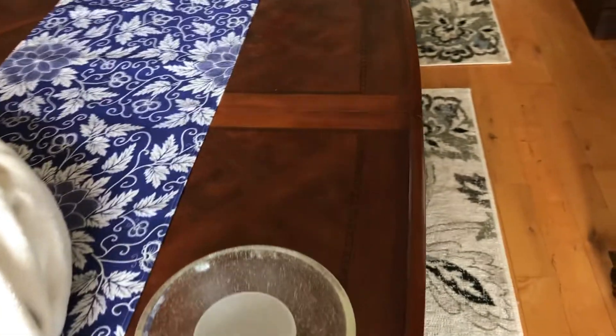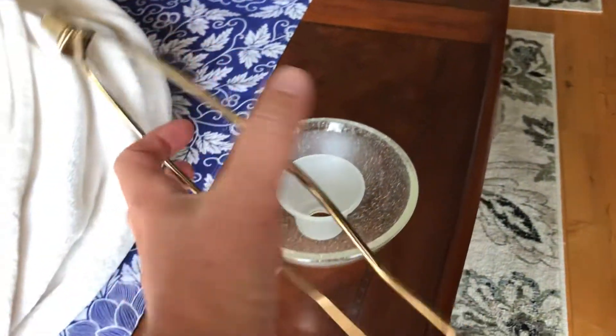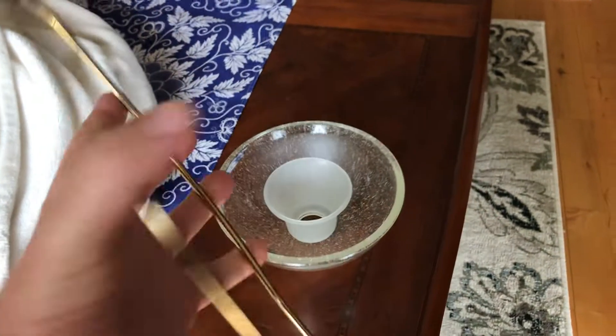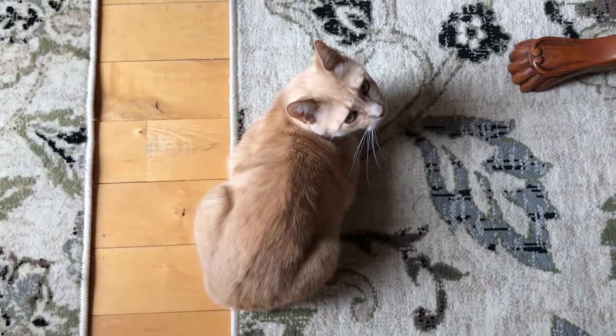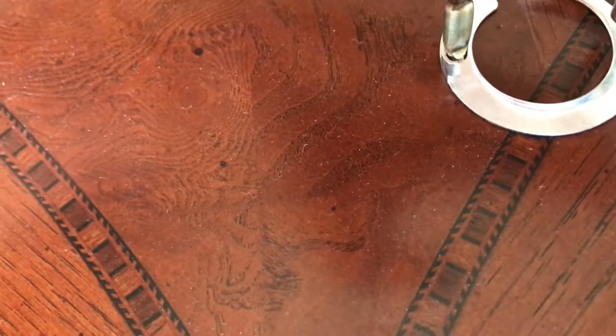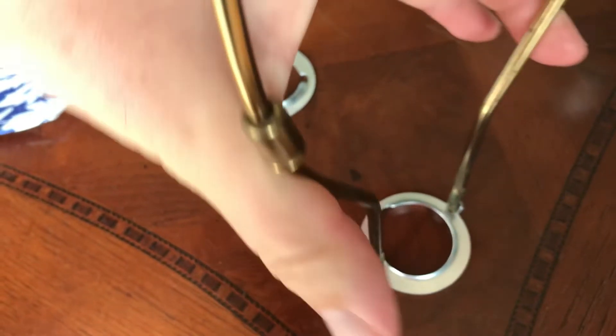What I realized is that I could use a lampshade harp — this is something that you hook to a lamp and put a lampshade on it. I looked at this and realized you can take this harp and put it into these clips here, like so, and then you could screw it on or screw it off.